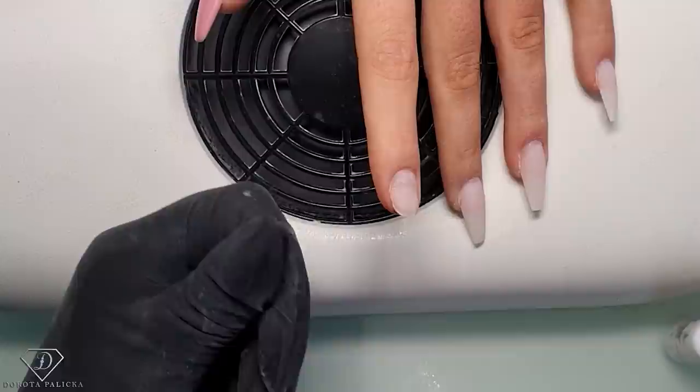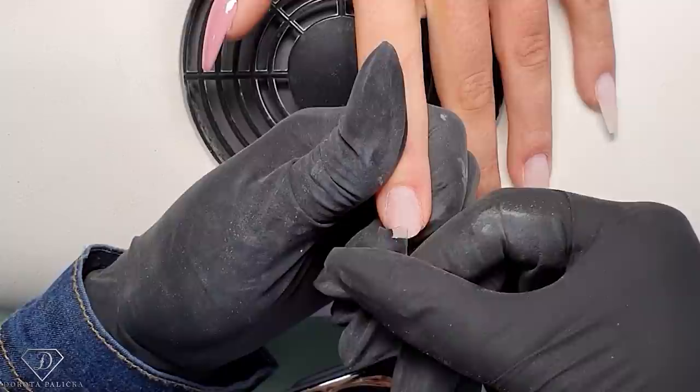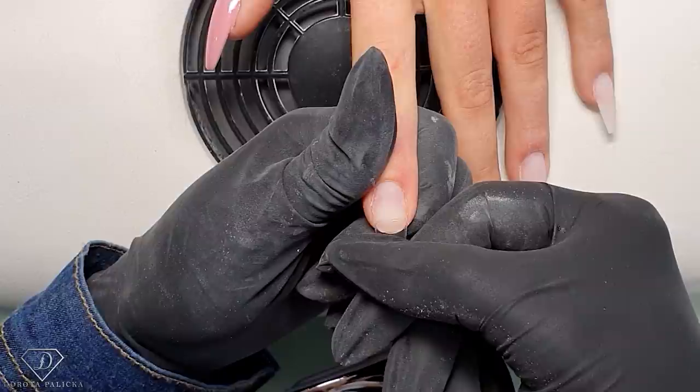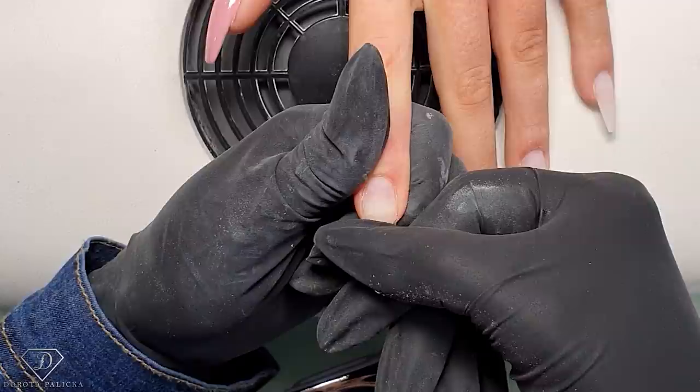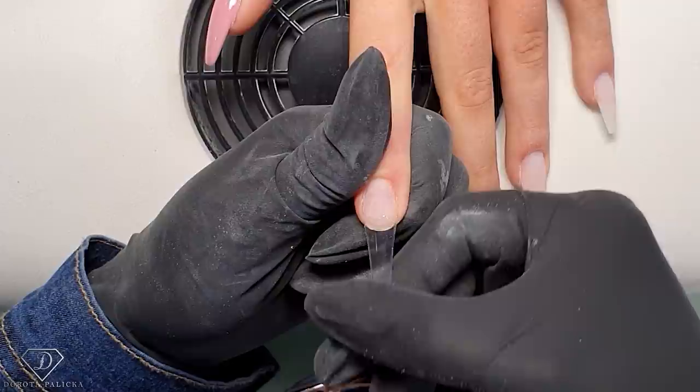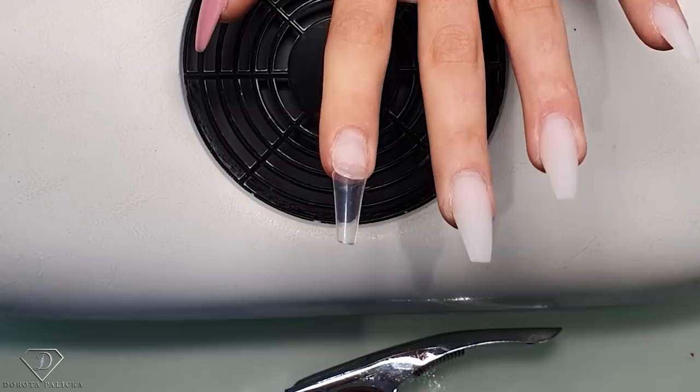I do the same on this nail - clip there, apply the glue. This nail likes to grow down so I need to place it a little bit up the way because I don't want it to come down too much. Then wait for the glue to set. I always count in my head - you could count to about 20 seconds, that's the safest way, though sometimes 10 seconds is enough.